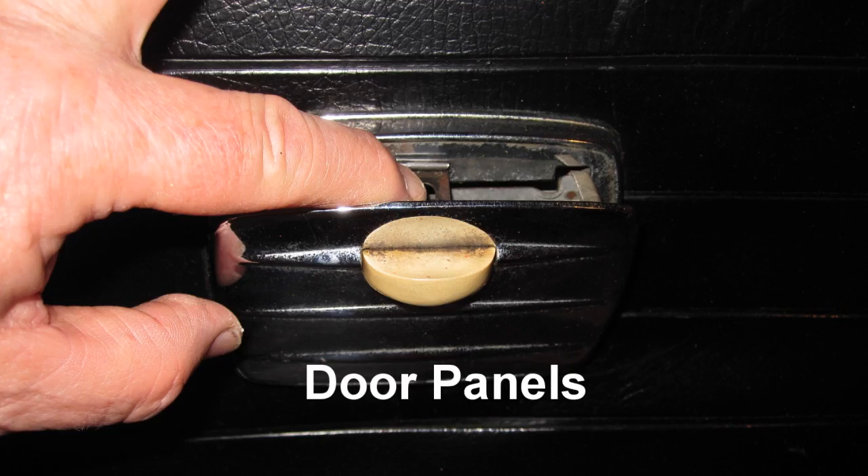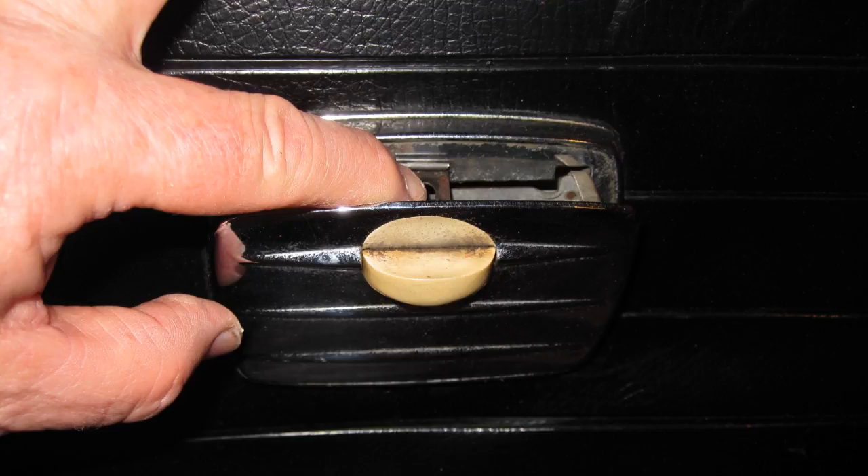Door Panels: The new door panel purchased from Mid-America did not have the ashtray insert on the right rear panel as the original, so I had to take the old ashtray out and install it in the new panel.